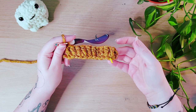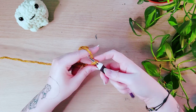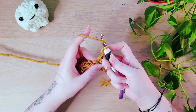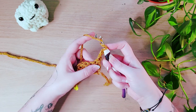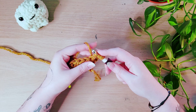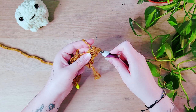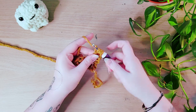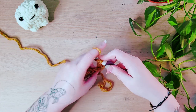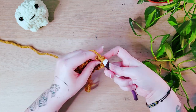Moving on, let's cover a half triple crochet. Because we're doing a half triple crochet, I'm going to chain two — one less than you would chain for a full triple crochet. We're going to yarn over and then yarn over again. Insert your hook into the next stitch and pull up a loop — you've got four loops on the hook. Yarn over and pull through two, and yarn over and pull through the three. So you're only yarning over and pulling through twice. Yarn over twice, insert your hook into the stitch, yarn over and pull up a loop, yarn over and pull through two, and yarn over and pull through three.